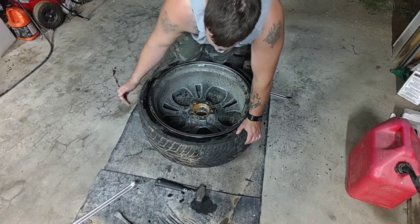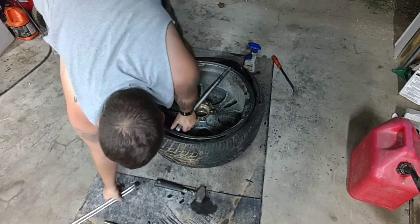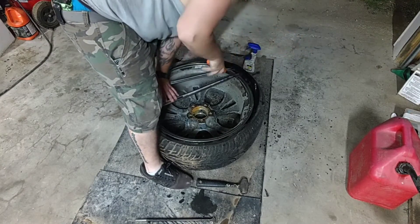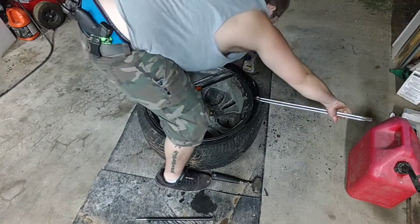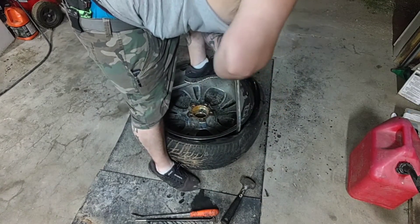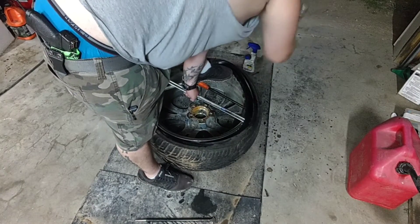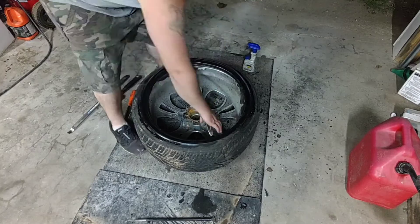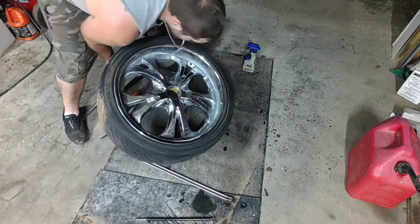The old school way won't work for this — you used to drive your vehicle up on it, but of course they weren't this wide. One side done. I'm only doing one side on the machine so I'll have to take the rest off at the tire shop.